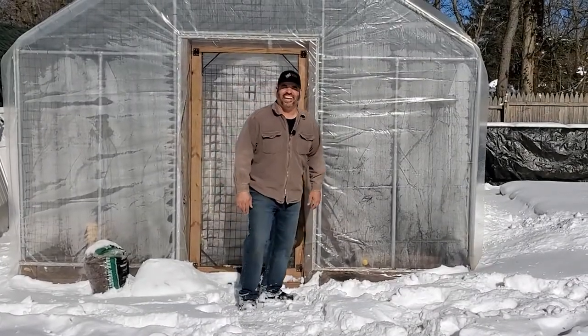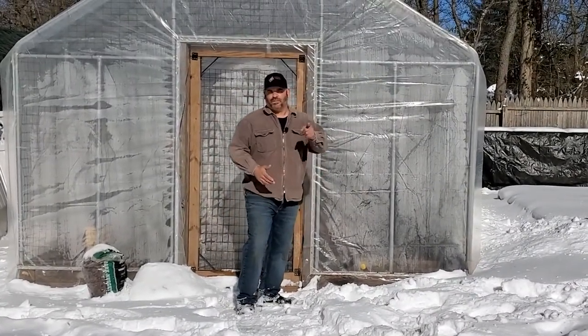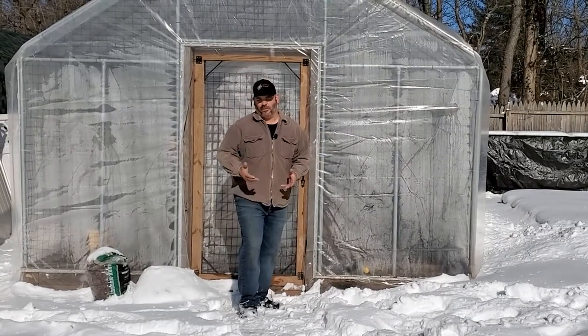Hi everyone, welcome to J&D Gardens. If you're new to the channel, please plant that subscribe button. And if you're already a viewer, welcome back.